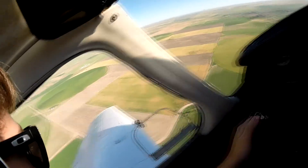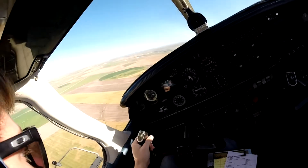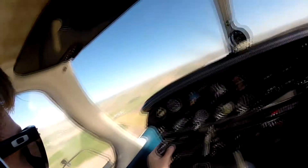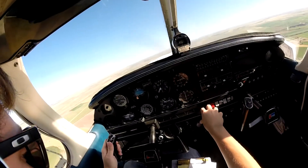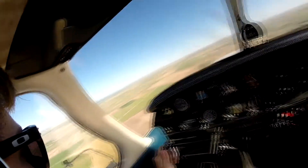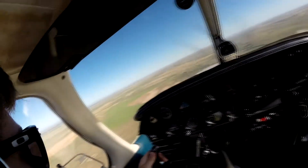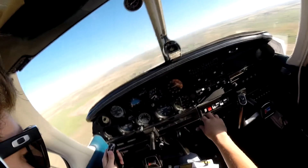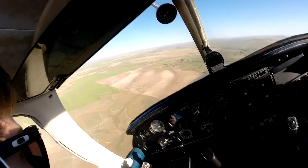Fort Morgan traffic, Warrior Four-Foxtrot-Tango is turning left downwind for 1-4, full stop. Fort Morgan. Probably too early of a turn. Power to 2,200 RPM, first notch of flaps. Power to 1,700, second notch of flaps, pitch for 85.